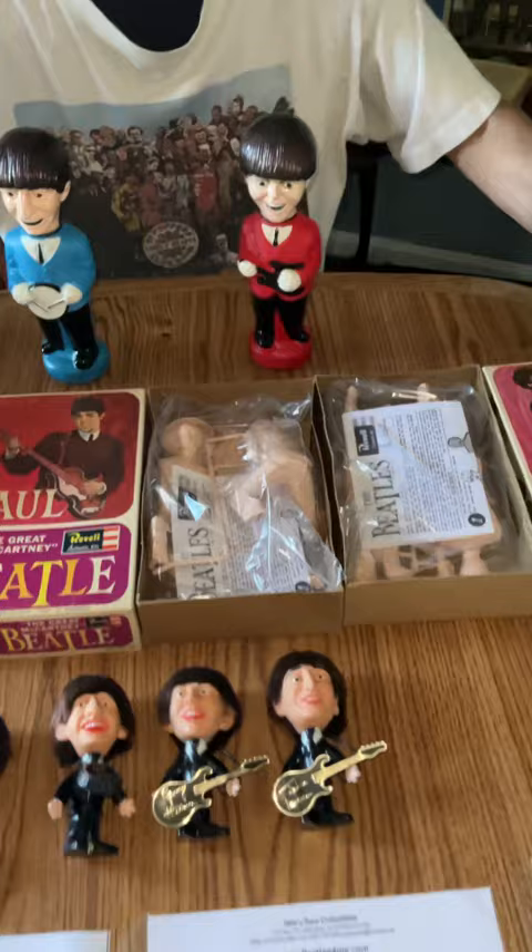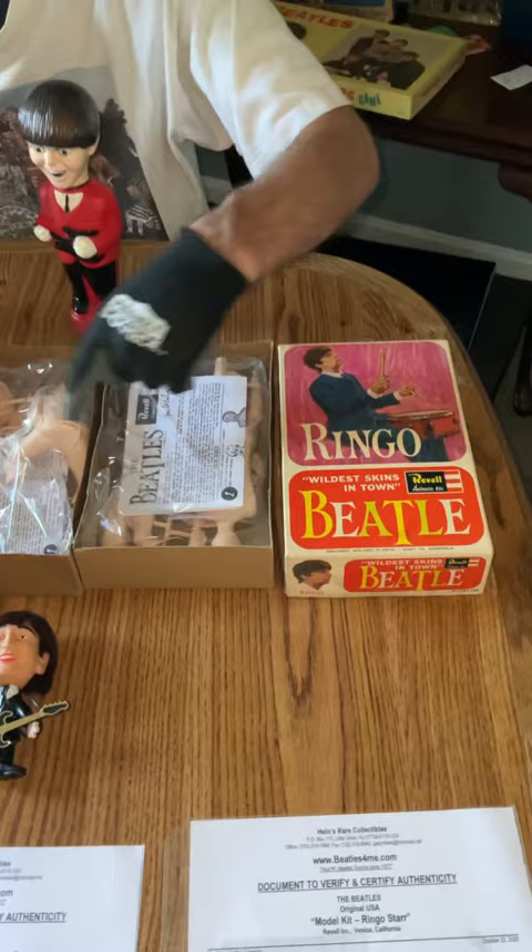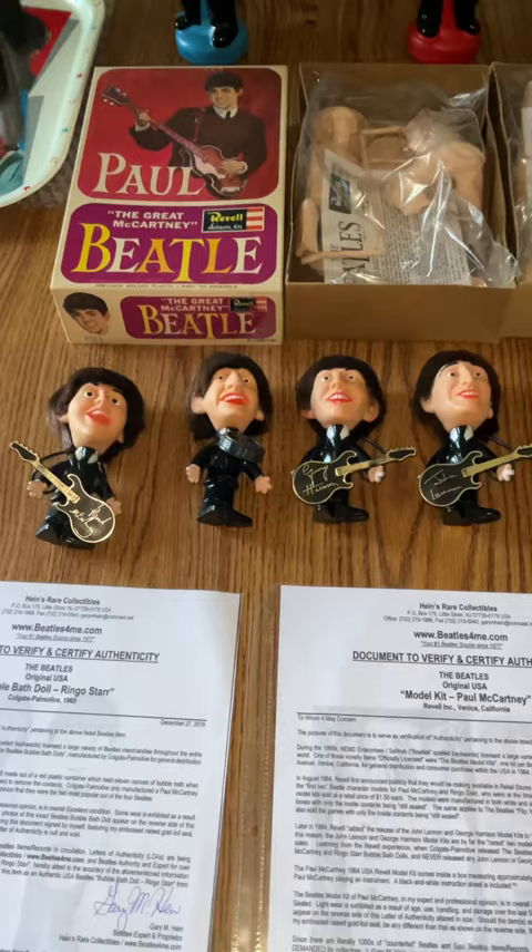We got this 1964 set of Revell model kits, completely sealed contents. We got this 1964 set of Remco all hard-bodied dolls with real nice original instruments.